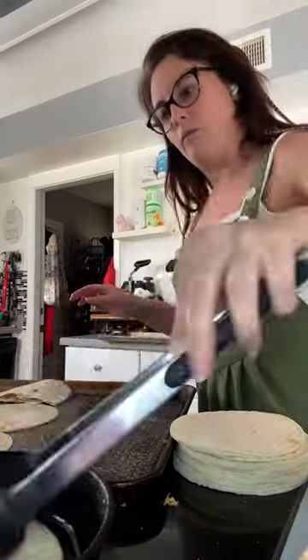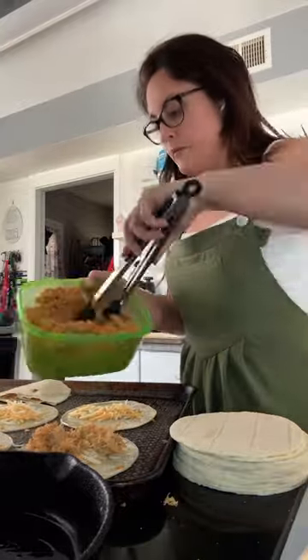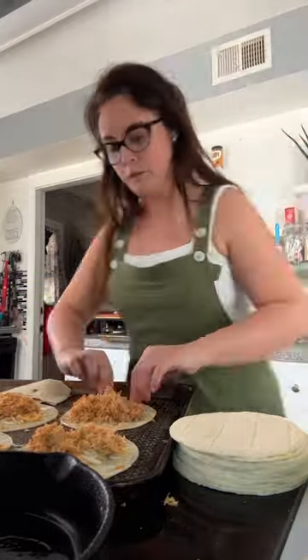For starters, you're gonna go ahead and dip your corn tortillas in some warm hot oil just to get them all nice and ready to go. Then you're gonna top them with your favorite cheese and then your leftover taco meat.